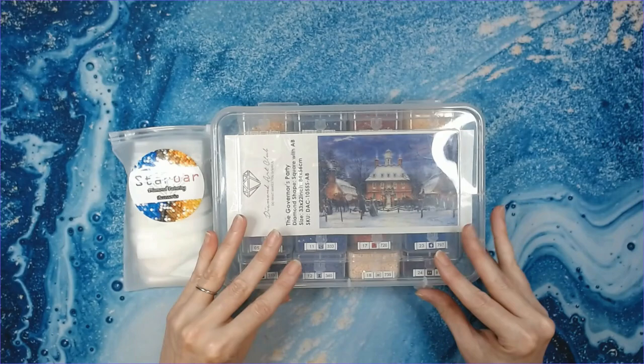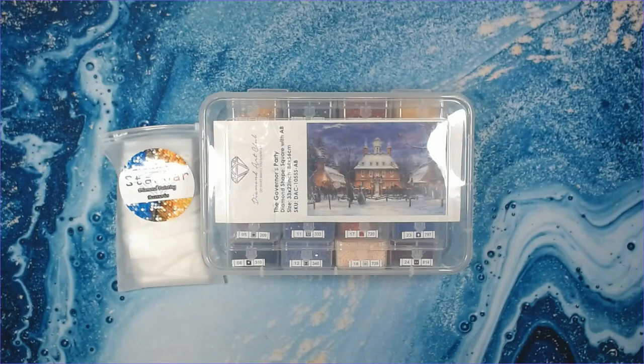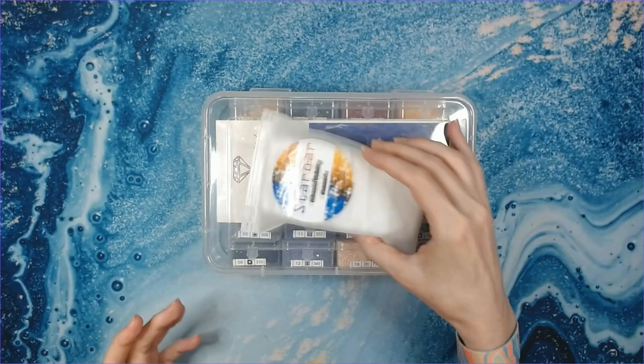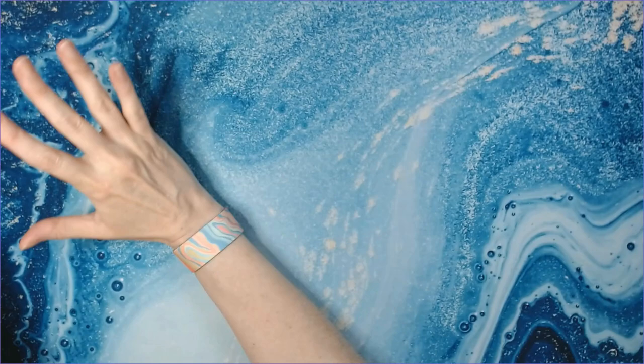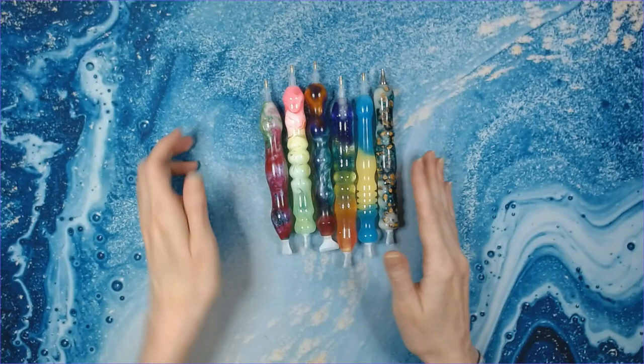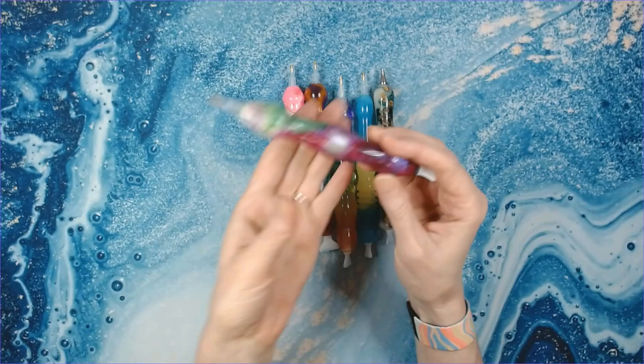I usually use two to three Harbor Freight containers per diamond painting, depending on how many colors there are. So that is storage — either baggies or Harbor Freight. Now we'll get to the pens. I'm only going to show you a few pen companies because I have too many pens from too many companies; these are the ones I use on a regular basis.